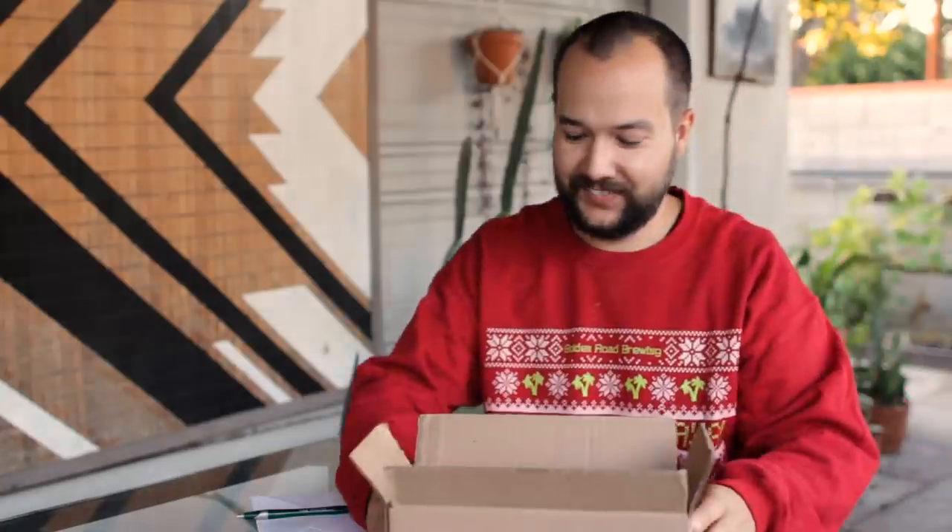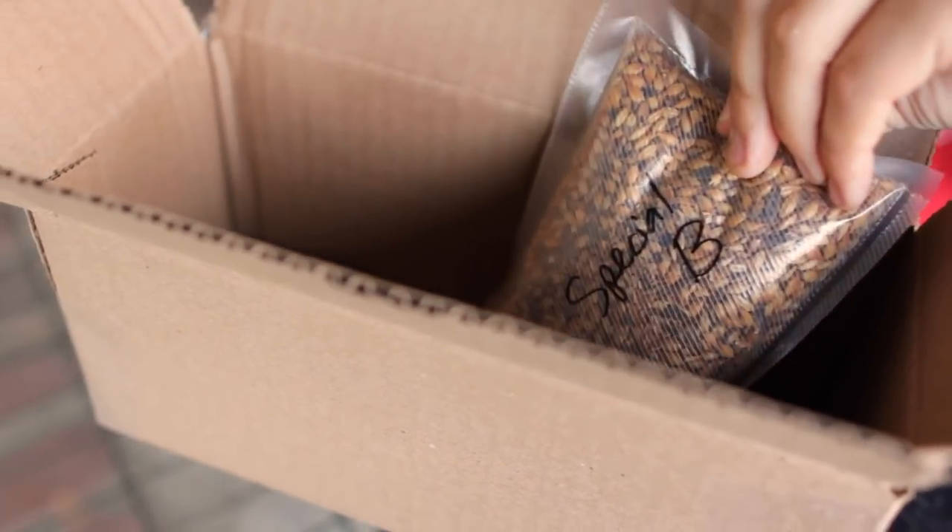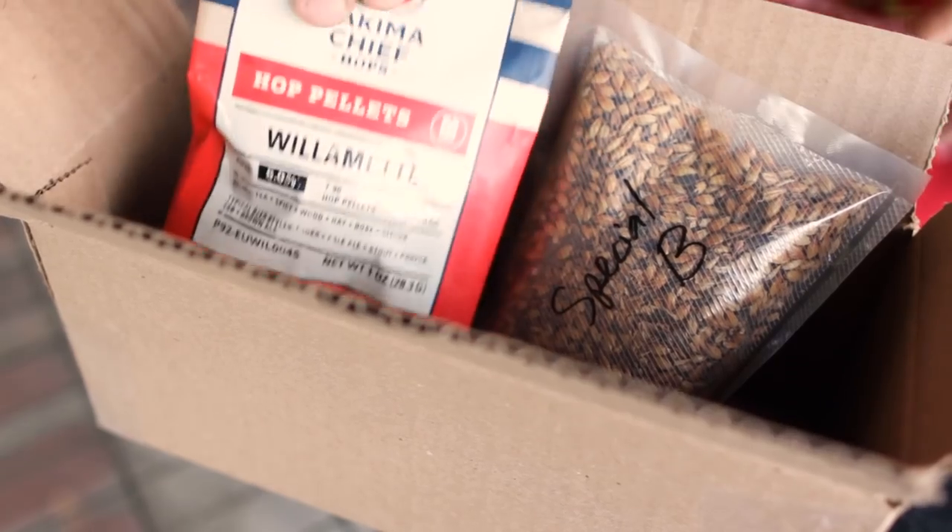So in my mystery box I put eight ounces of special bee, one ounce of Willamette hops, and for the special ingredient, well you'll just have to head over to Martin's video to see what that is.